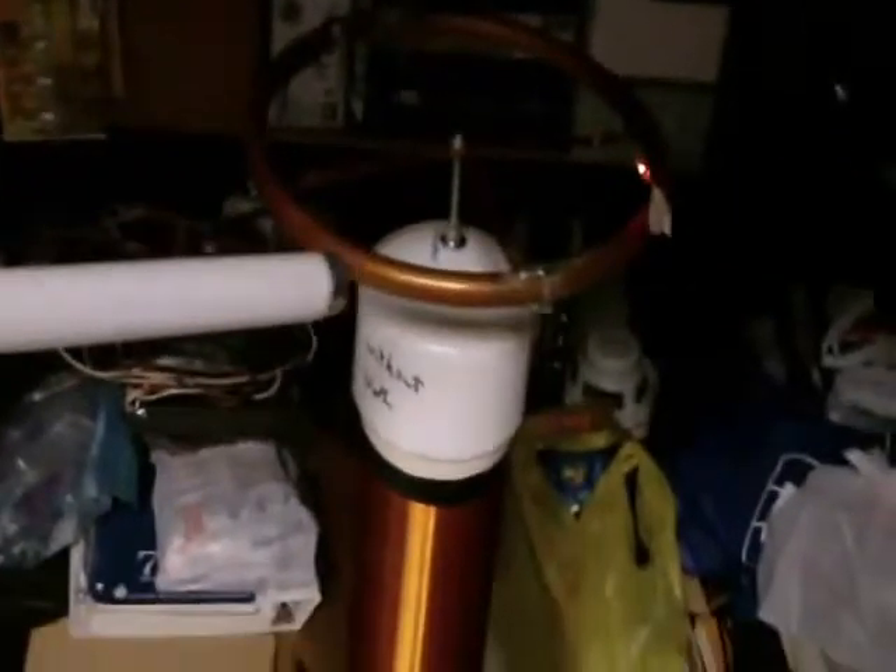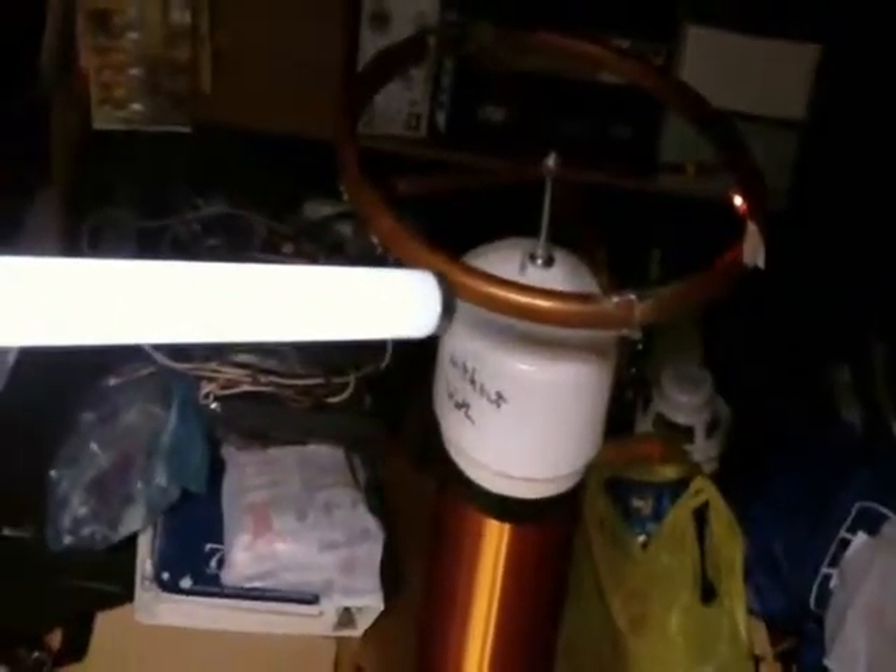One other thing I wanted to show you was the fluorescent tube, just to make sure we got that base covered during the demo. There's the tube. And as I bring it closer to the secondary — the receiving end — it lights up at about a foot from the toroid.